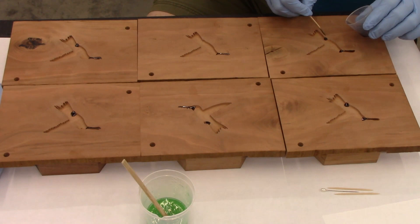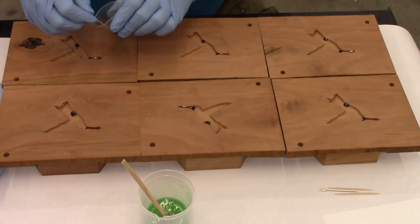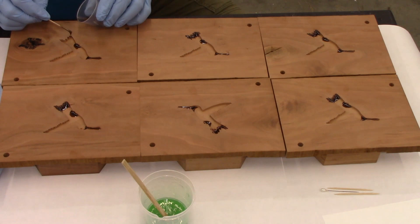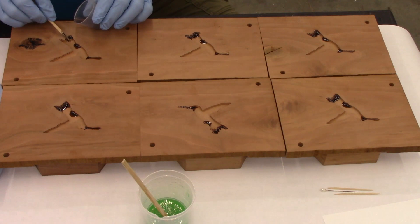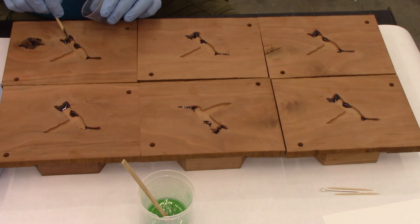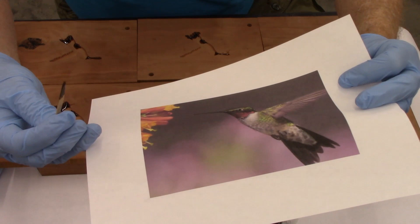I think I'm pretty much there. Now what I'm going to do is come back and get the tail feather areas — I'm just going to get black in this area. From my photo, the top of the head — you can tell that there's some black there. So I'm going to spread some of this black around the top of the head.